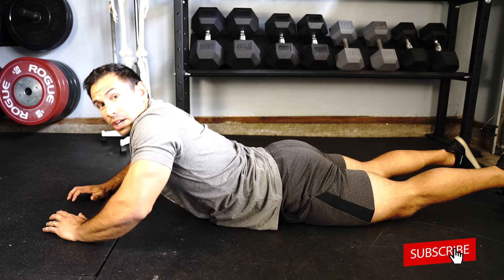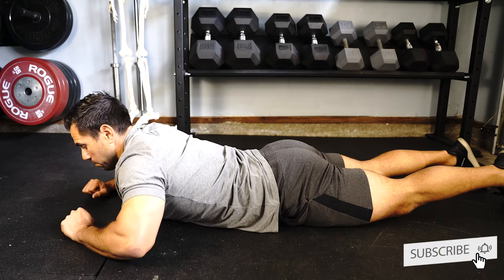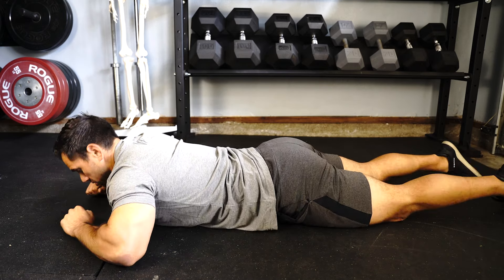In this video, I'm going to show you a posture routine that will take less than three minutes to take you from looking like this to now looking like this.